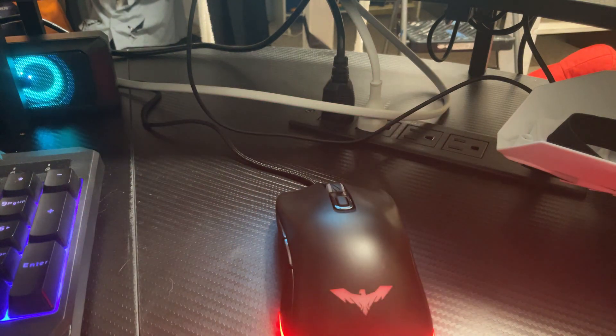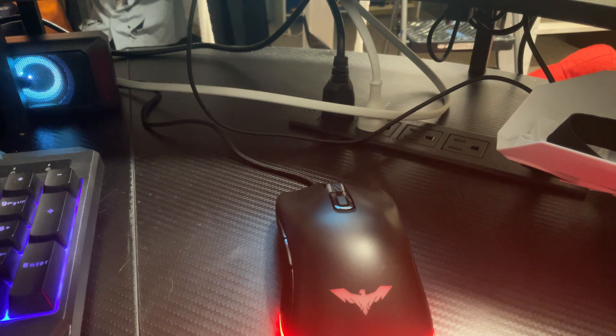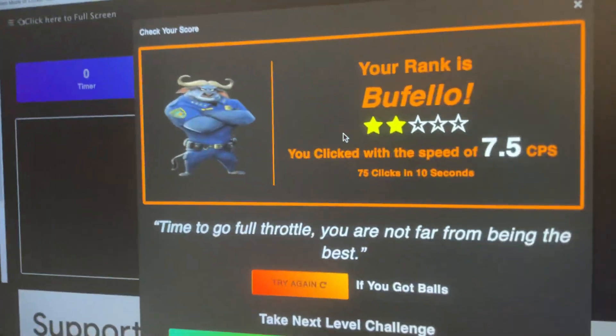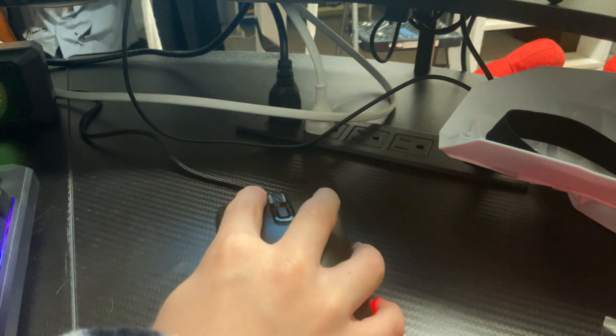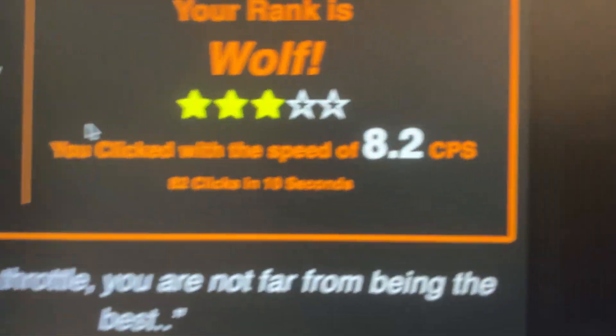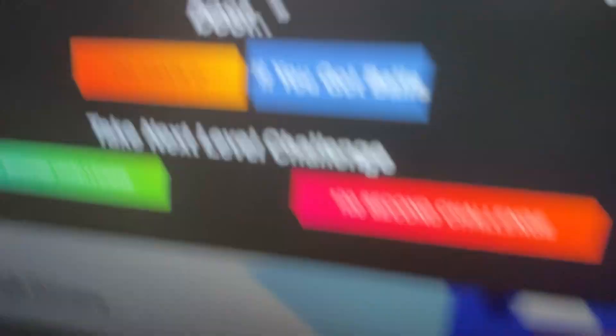That wasn't my highest CPS — it's only two stars. On this test I got like seven CPS. I'm gonna try that again — now I am a wolf, I got three stars this time. That's it for this video, I'll see you guys in the next one. Goodbye.